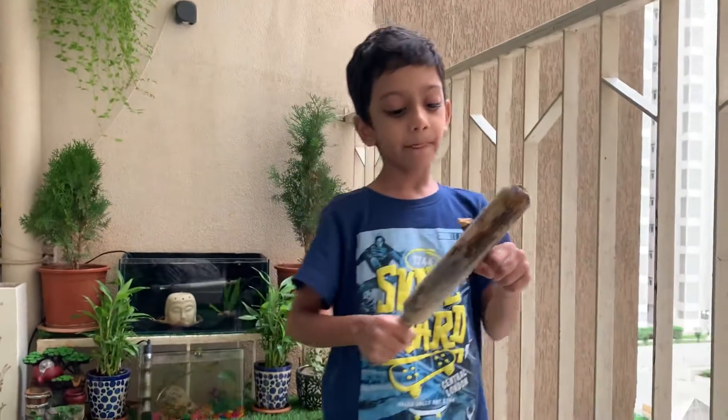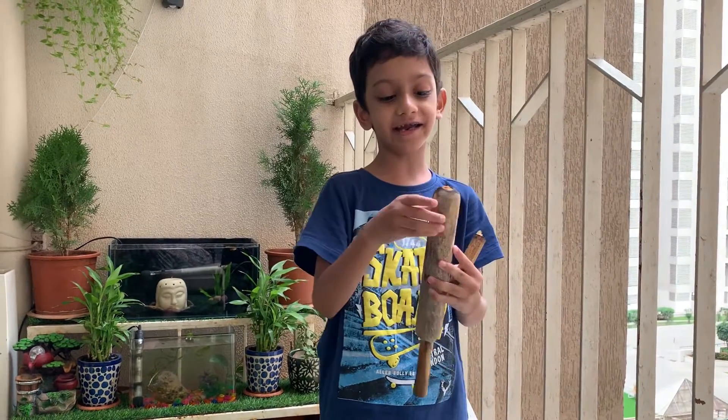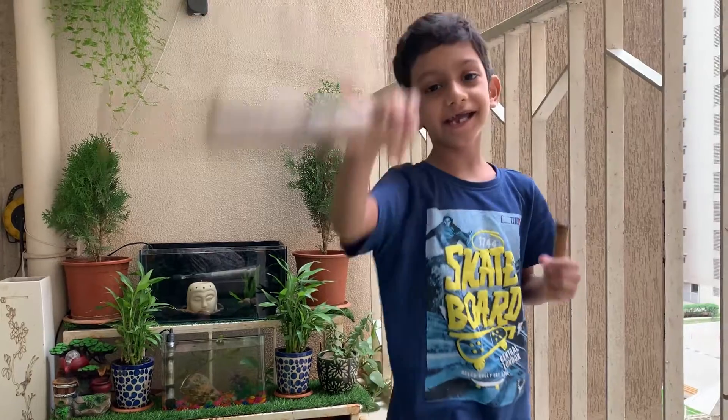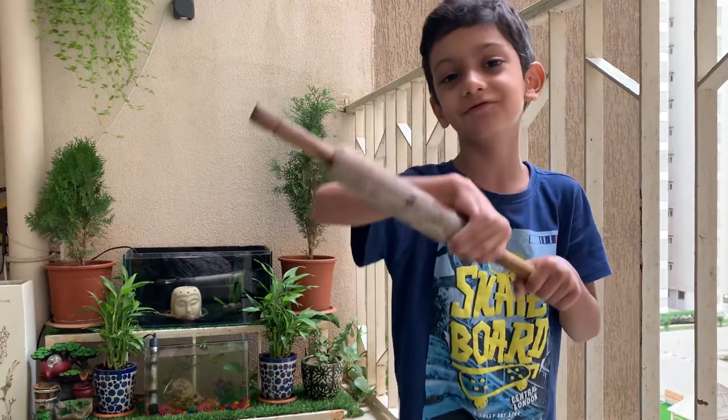I'll see you guys in the next one. I'll see you guys day after tomorrow in a brand new one.